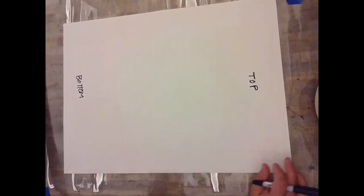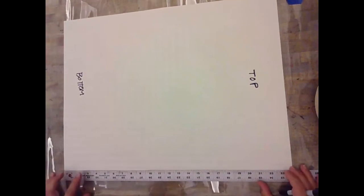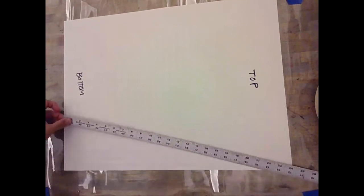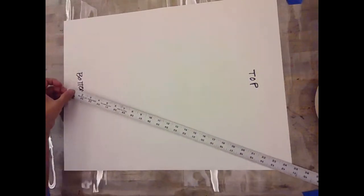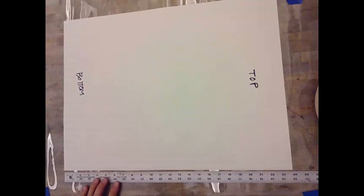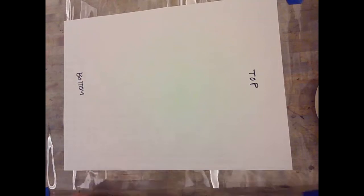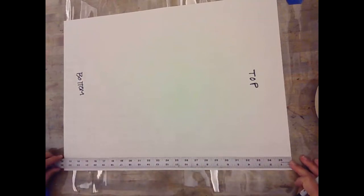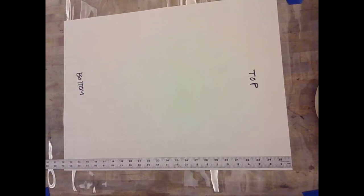Some good practices in measuring: I'm going to line my ruler up along the edge of my paper. Notice I'm not putting it on top of the paper because it could get at a weird angle and distort your measurements. Try to make sure the ruler is lined up right on your edge. You can also do it this way — on the paper but right near the edge — and that's a little easier because then I can see the numbers more clearly.